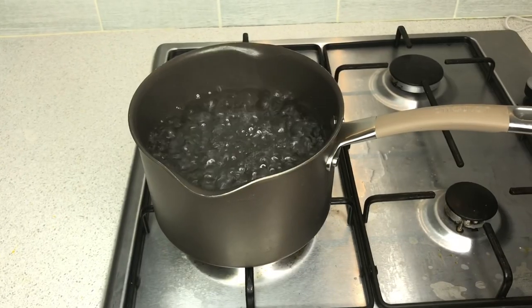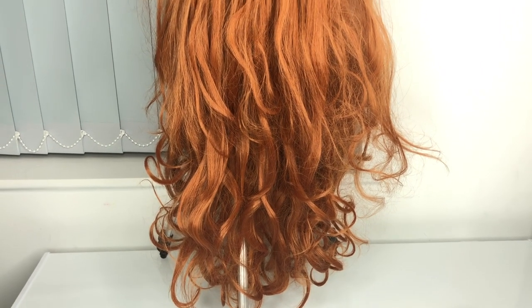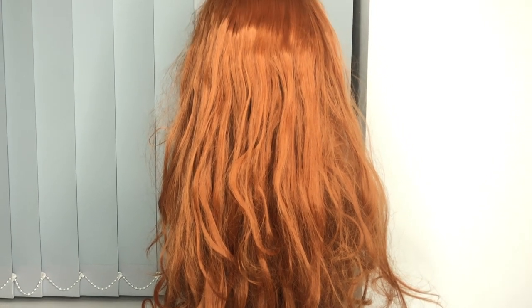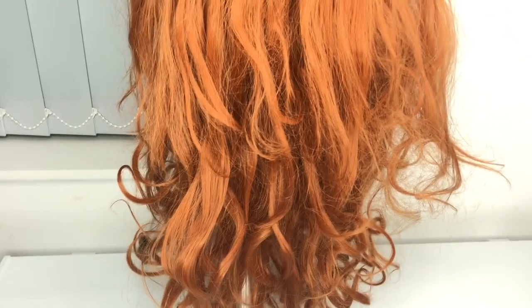Hi guys, welcome back to my channel. My name is Tessie and this is my space. Thank you so much for subscribing and watching my videos. In today's video I'm going to be showing you how to bone straight your coiled synthetic hair. I did a previous video about this hair — it's synthetic hair from AliExpress, not a bad hair at all, really nice and close to a higher quality synthetic hair.